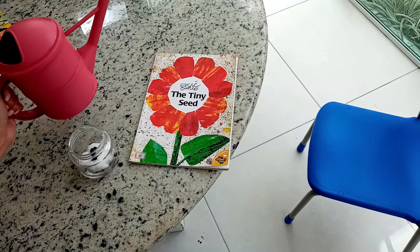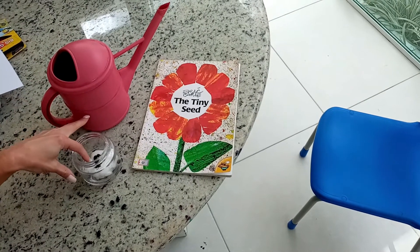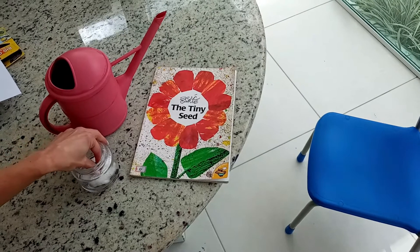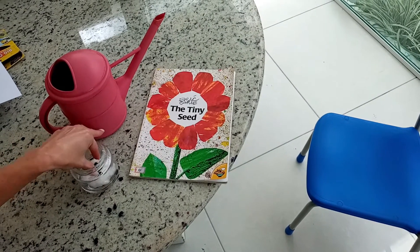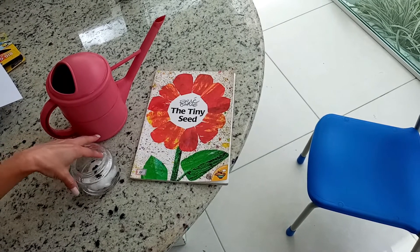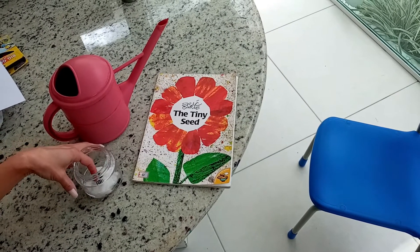It is very simple. Now let's wait. Let's wait for the beans to grow. Let's see how many days the beans are going to start to grow.